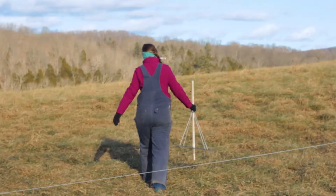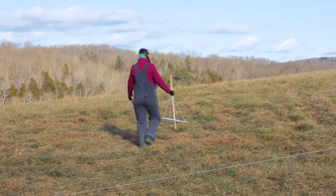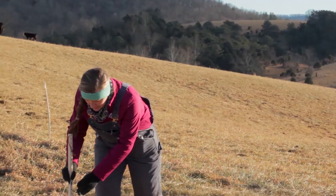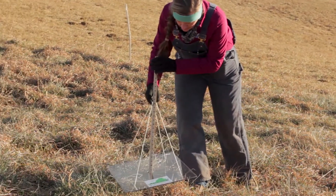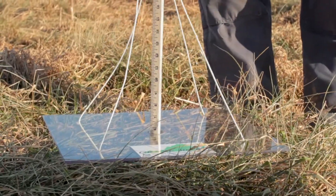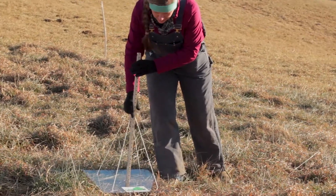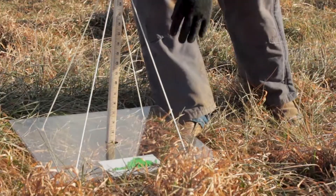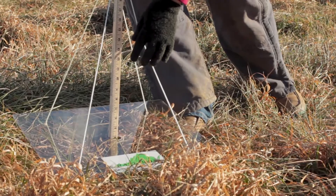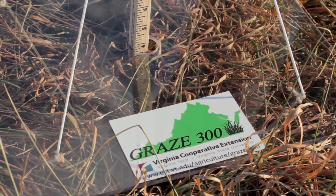We are coming out here to measure the amount of grass that we have and demonstrate the use of the falling plate meter. We get down to the soil level with our yardstick and then we gently drop the plate meter down onto the top of the grass. You want to make sure that you have three points of contact on the surface, and then when you look at the stick down here we're measuring about four inches of forage height for this particular spot in the field.